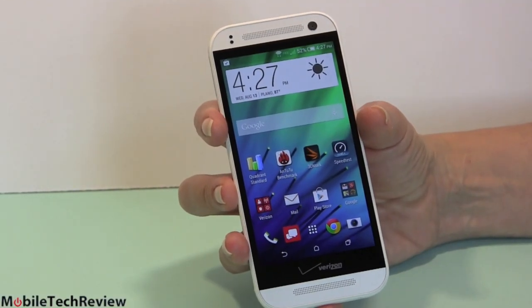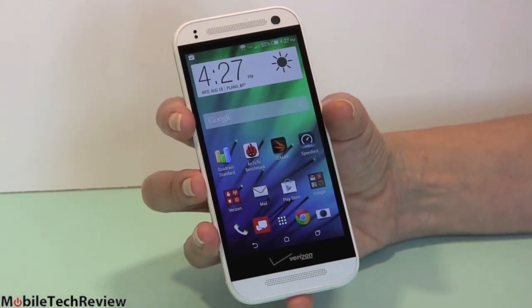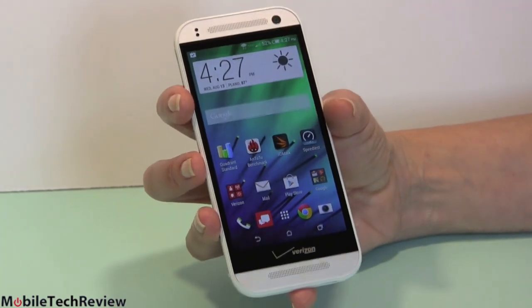The HTC One Remix is a global phone. It works on Verizon's CDMA network with EVDO Rev A 3G and their LTE bands, and it also works on GSM and UMTS HSPA for overseas — quad-band. So it's a world traveler as well, which is pretty convenient.